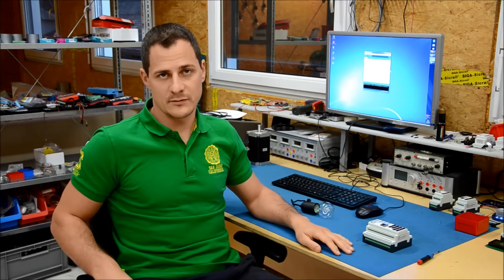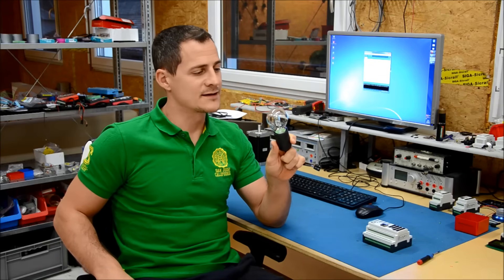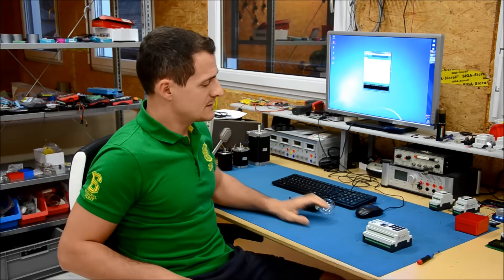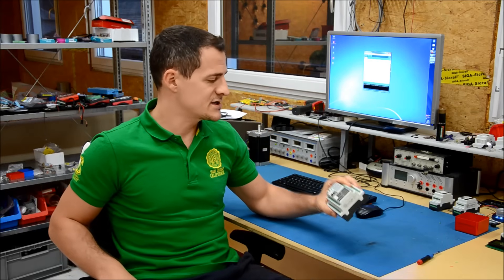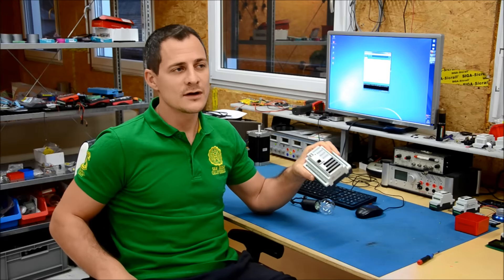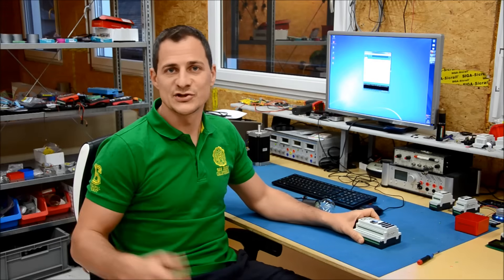Somebody asked us to show how the relay outputs are working, so we're going to do this with 100 watt light bulbs — we're going to use 12 of them. Perfect for this application is our Control in Omega, which has 16 outputs, so we are going to use 12 of them. Let's enjoy the show.